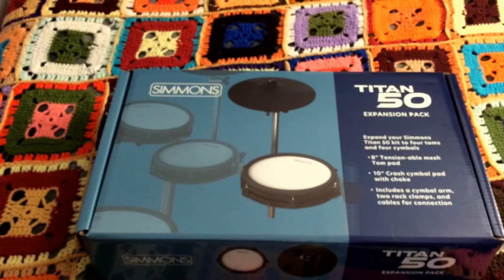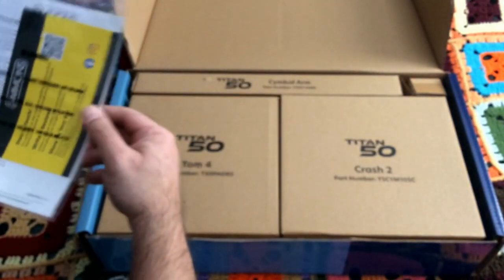Hi there, today I'm going to try something different and do an unboxing and install of the Titan 50 expansion pack. It comes with an extra Tom pad, a 10-inch crash cymbal with a choke, and it includes the cymbal arm, rack clamps, and cables to get it all set up. So let's see what we got in the box.